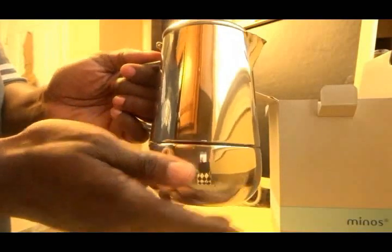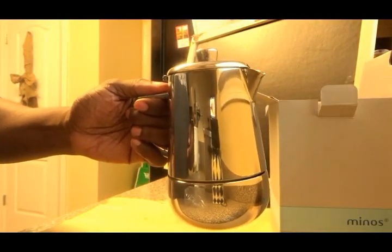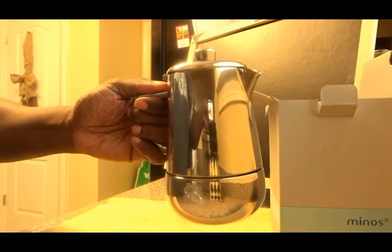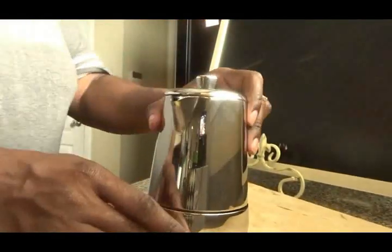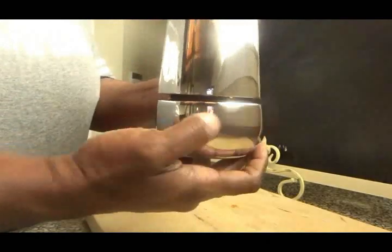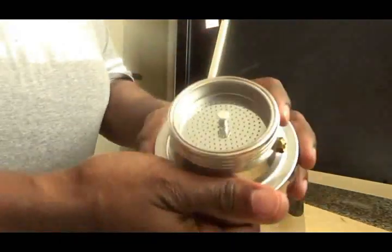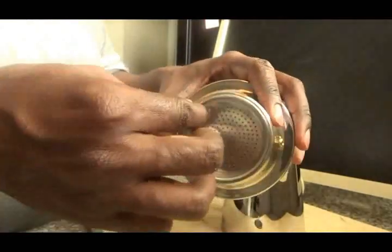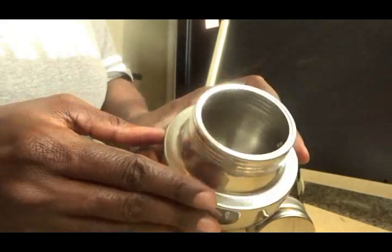It has sort of a percolating feature on the inside and it is very simple to use. To use your pot, you just simply unscrew the bottom portion, and that is where your water reservoir is — this is where you will pour the water in to the stop line.